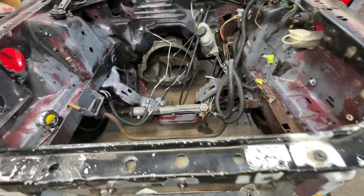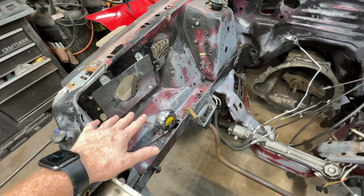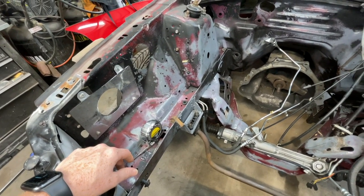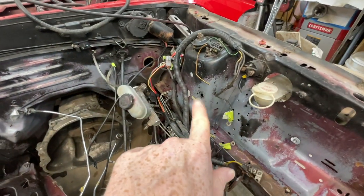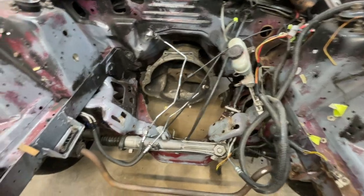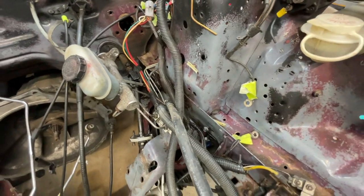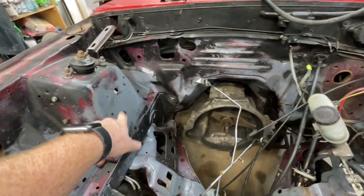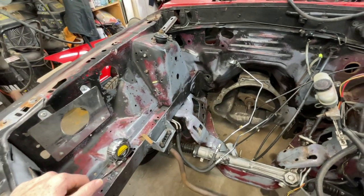We'll get after prepping it for paint. I don't really care much about these holes and stuff, but I may want to do a little bit — mostly these right here. I don't like the holes in the shock or strut towers themselves. As you can see, this car is from the south — those are solid, man, really solid, nothing bad going on there. But I may want to fill those in. We'll see.